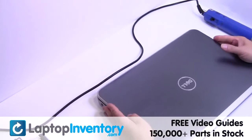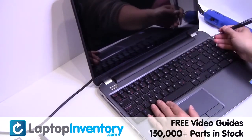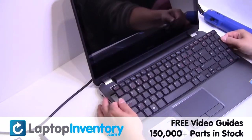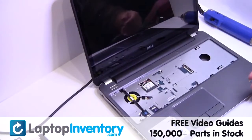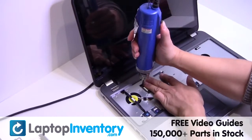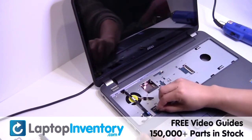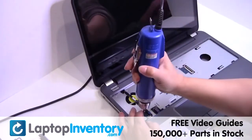Turn the laptop over. Gently pry out the keyboard. Unplug the cable. Gently disconnect the cable. Unplug the cable. Remove the screws. Push the cable. Move the cable.